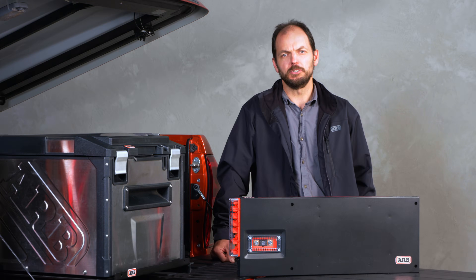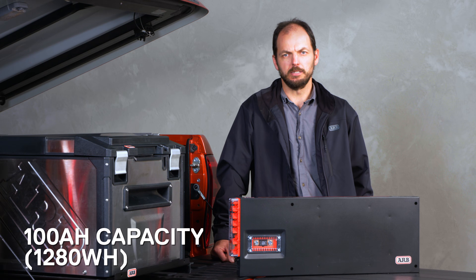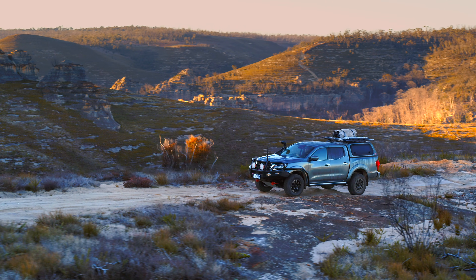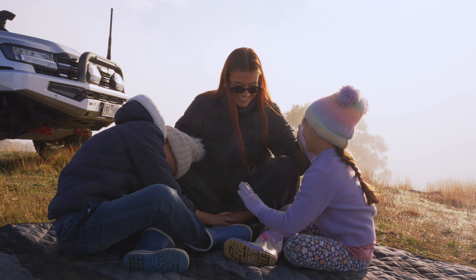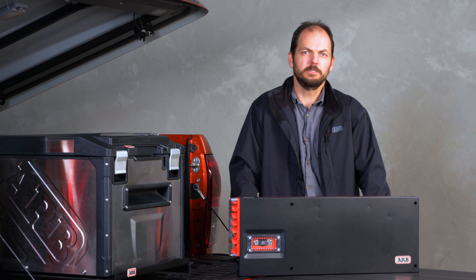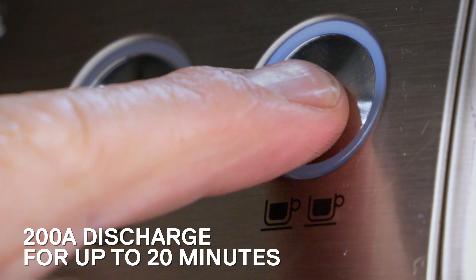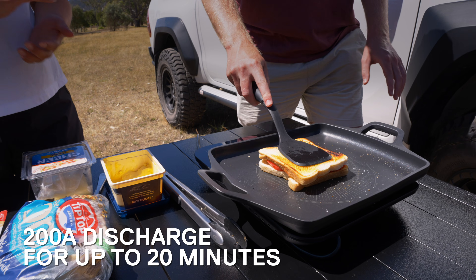The ARB Slimline 100 is jam-packed with a 100-amp power capacity, giving you more than enough power for your off-road adventures. This gives you plenty of capacity for powering the fridge, your lights and all those electrical devices that your kids bring away for that long weekend. Breaking this down further, the 200-amp discharge supports devices like a 2000-watt coffee machine or an induction cooktop for up to 20 minutes.